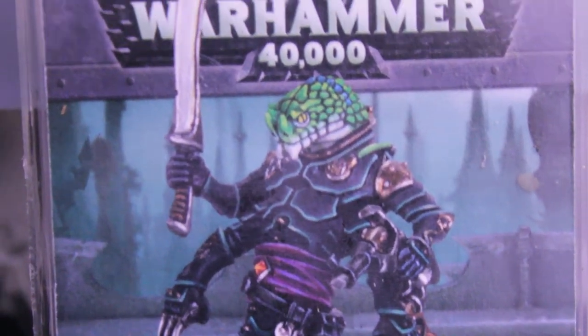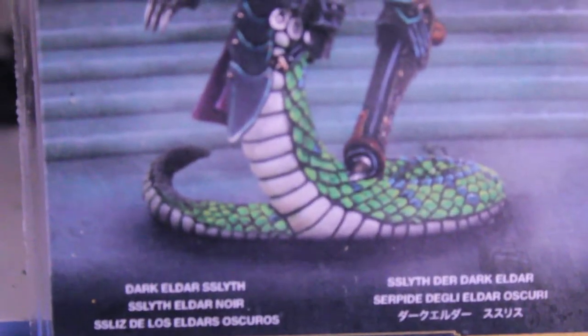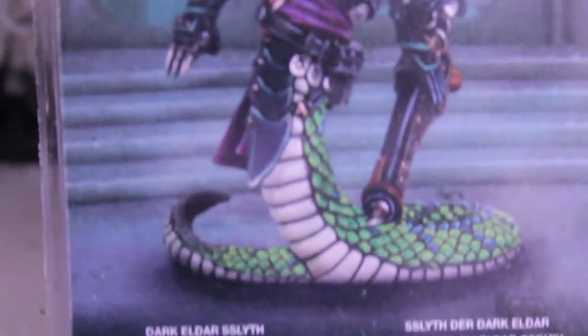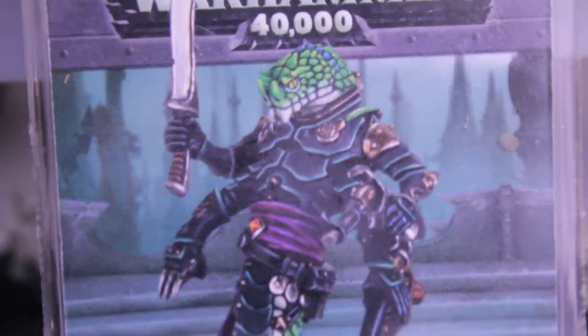What up, players? Warboss Tae up in this mud. Today, for Spookytoberfest, I have an unboxing of the Dark Eldar Slith. It's in Citadel Finecast, so we're gonna see how screwed over we get by our favorite gaming company as we put together this model.